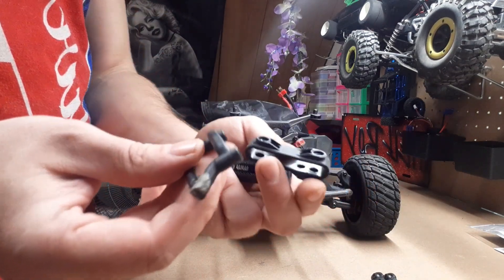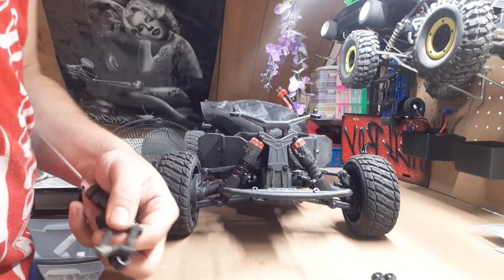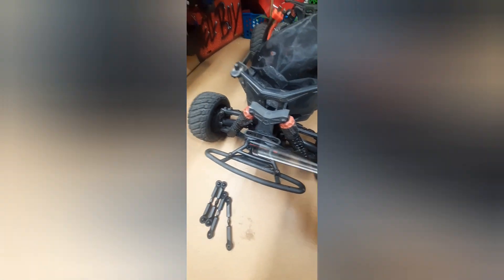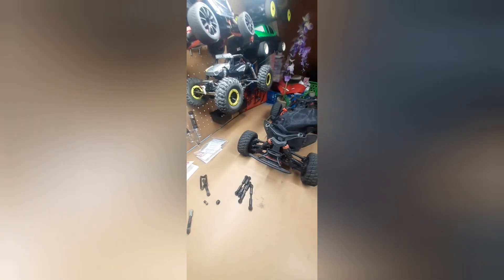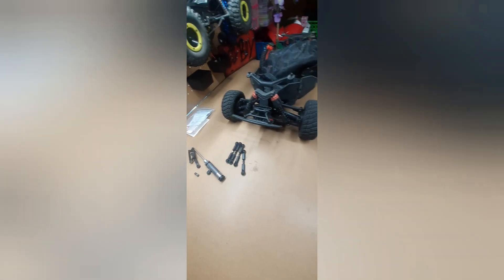Now I'm going to do the reverse process and put it all back together. That piece is fixed - it's not flopping around anymore. These are fixed, they're not broken anymore. This one wasn't broken but this one was. All done with one tool - a two millimeter hex. There are the broken parts, spare parts.